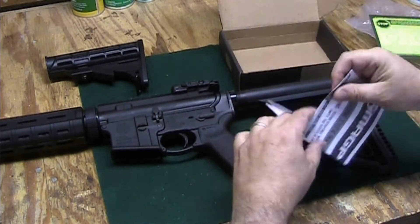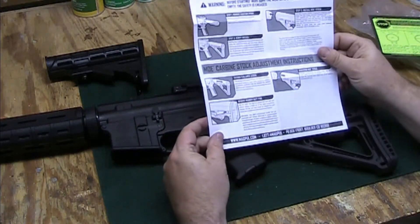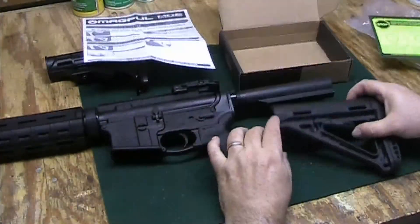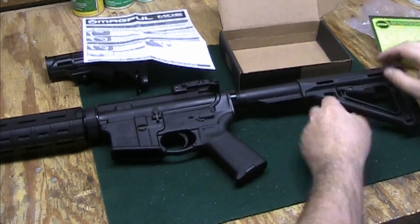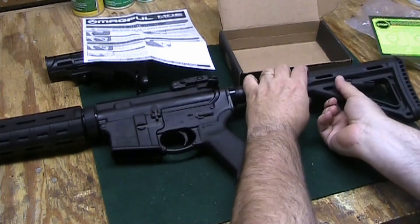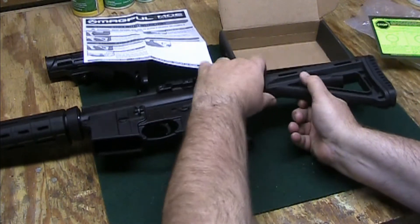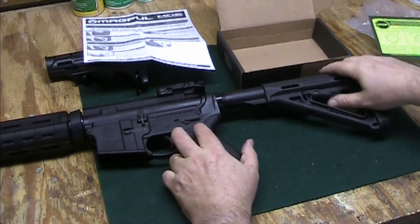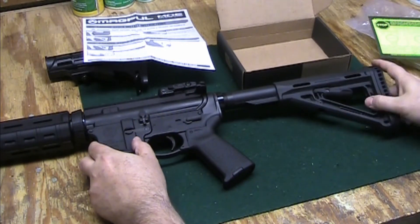It also comes with instructions, and the instructions are quite simple. Put the new stock on like this, hold down these two pins here, and there it goes — easy peasy, nothing to it. And now it's on there and it's all locked up.